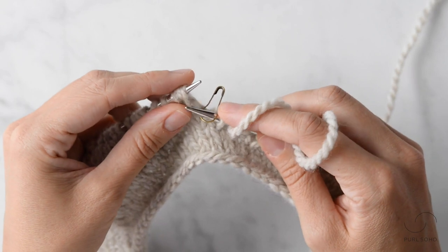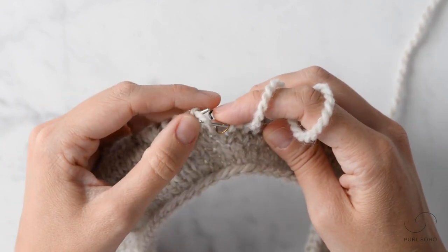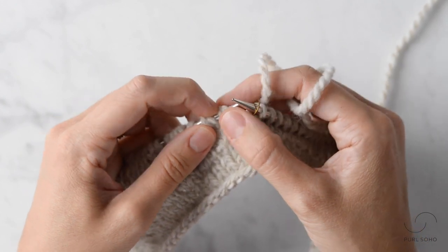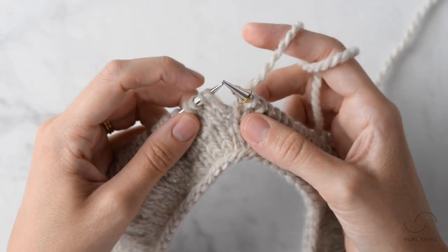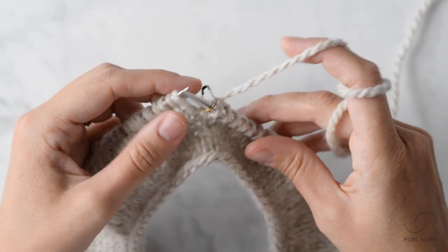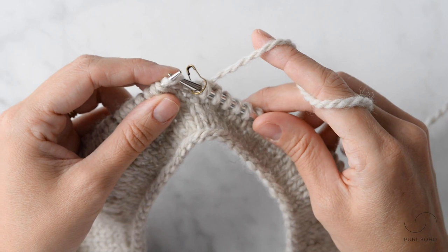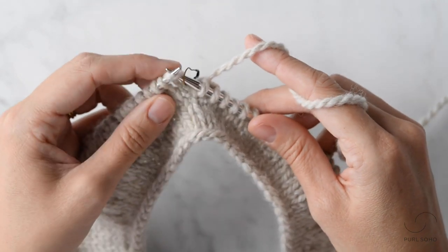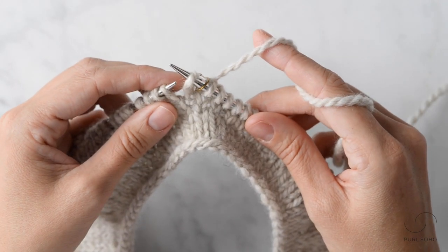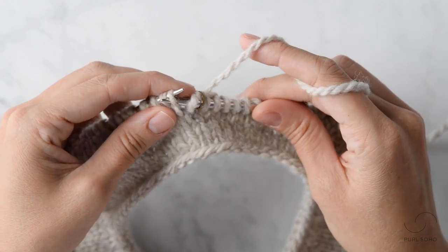Now when you place it on the left needle, you want to get it so it's the actual stitch first and then the wrap next. The next thing you're going to want to do is slip the actual stitch knitwise and then slip the wrap purlwise.